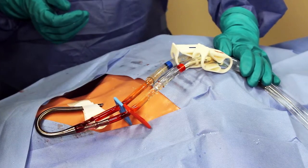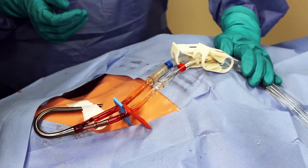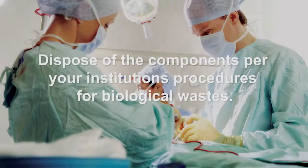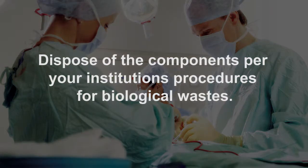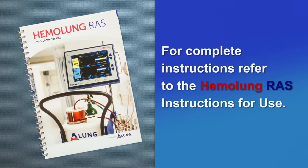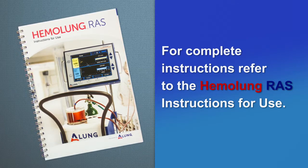Clamp both catheter lumens. Clamp both blood tubes approximately 15 cm from the catheter connection. Remove the catheter using standard clinical procedures for removing large-bore central venous catheters. For complete instructions, refer to the Hemolung RAS instructions for use.